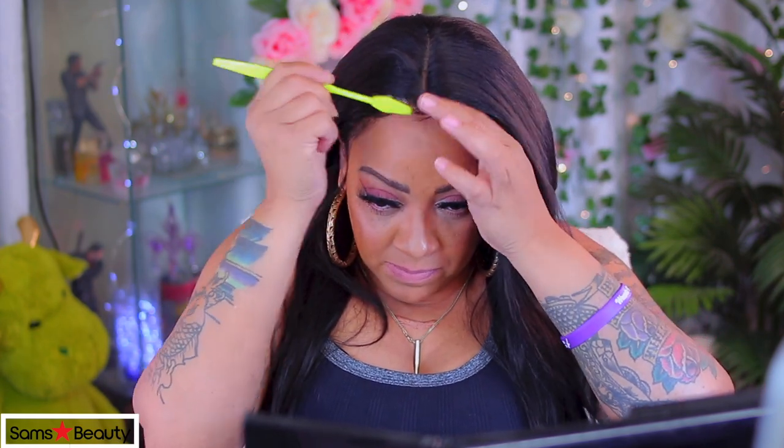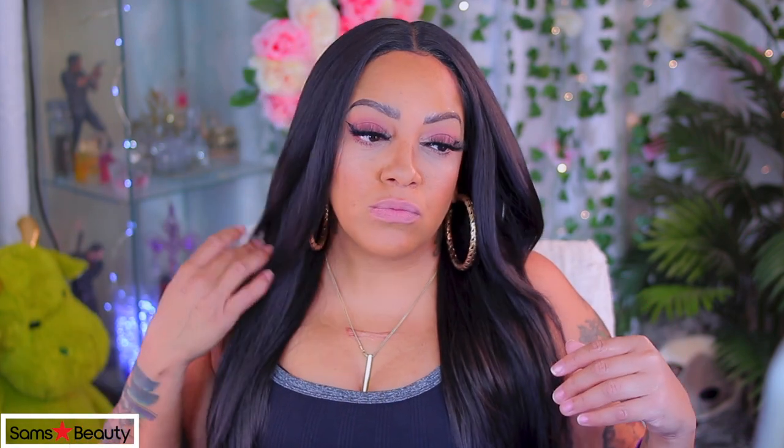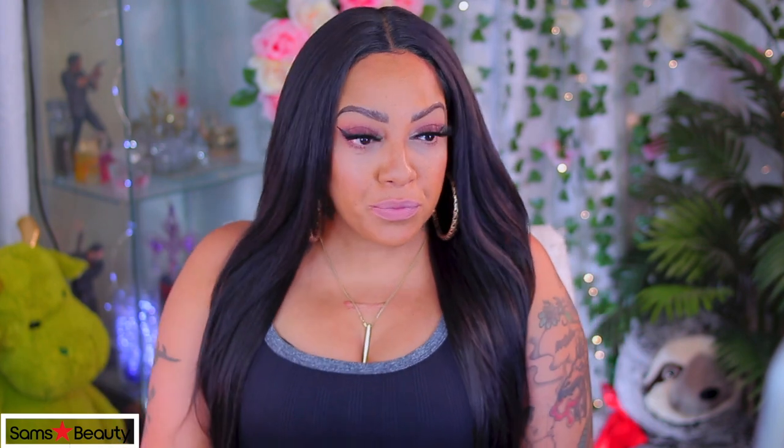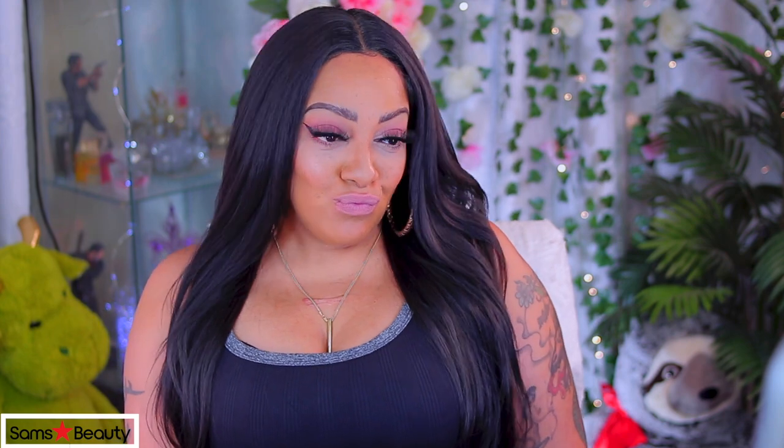Studio Cut is an affordable brand and this unit is very low in price. I especially like the length and the volume density — it's really natural and realistic. If you're looking for something super affordable and don't want to break your pockets, check out the Studio Cut line. Sam's Beauty has a huge variety of units from sale items to almost discontinued items, synthetic items, and hairstyling tools. They sometimes have sales on shipping too. I've been working with them for so long — their customer service is great and their selection of units is great.